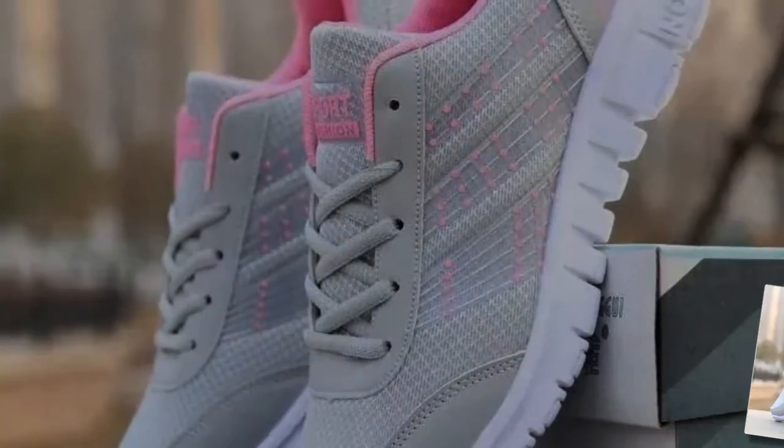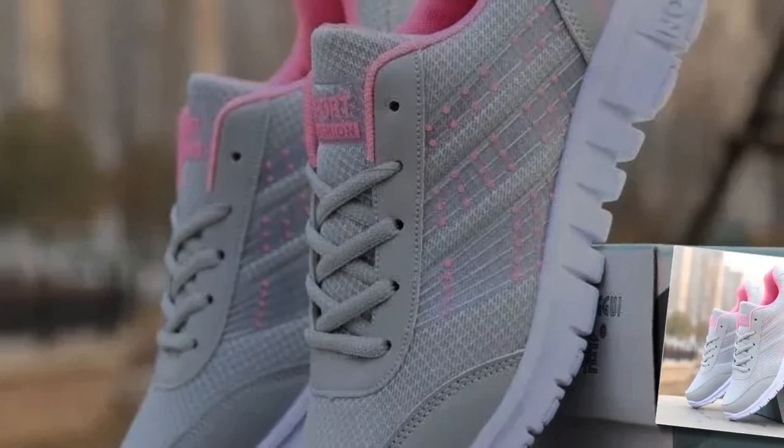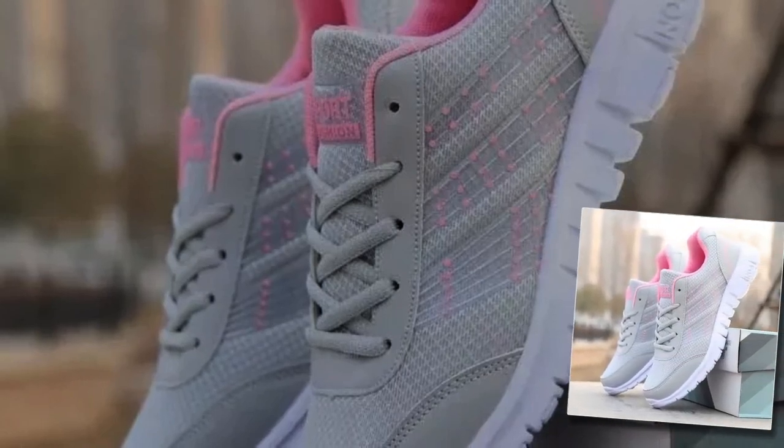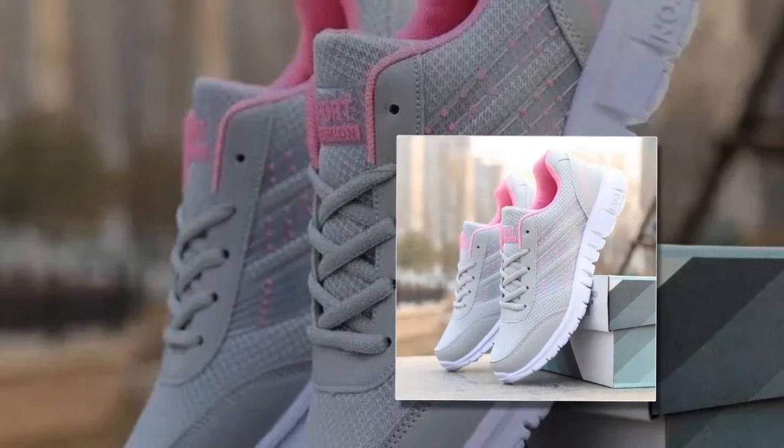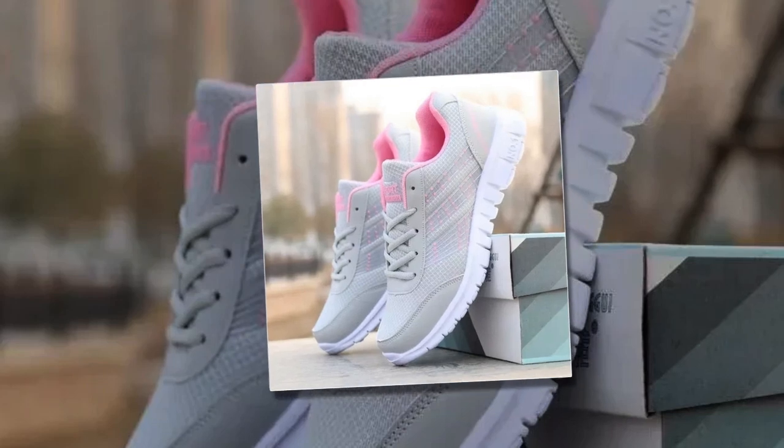Today, we're diving into a detailed review of what could be the best shoes for standing all day for women, the QRLQHY sneakers. Please watch the video till the end, so let's get started.